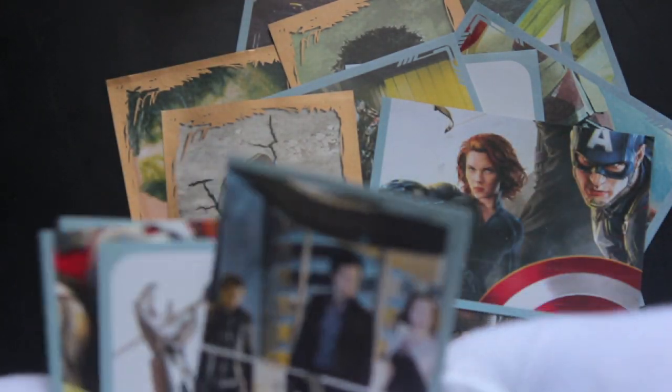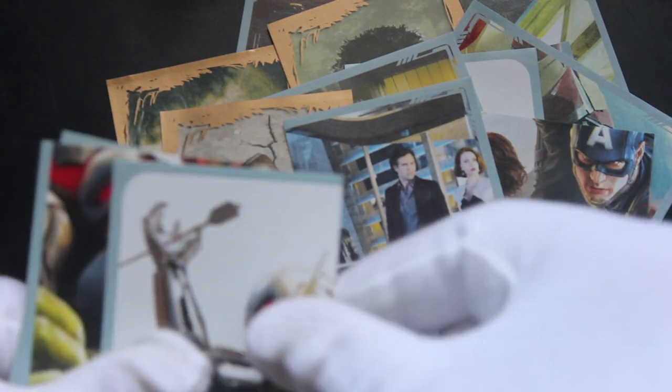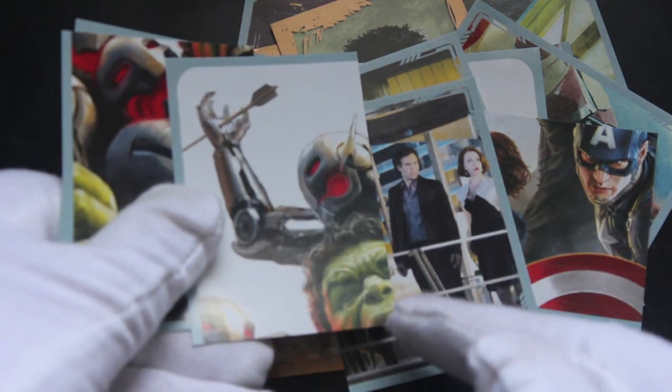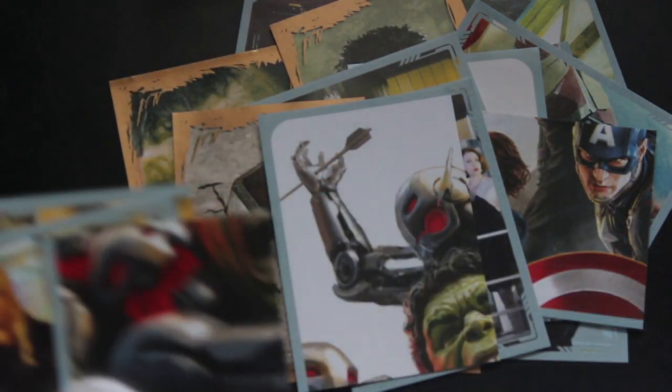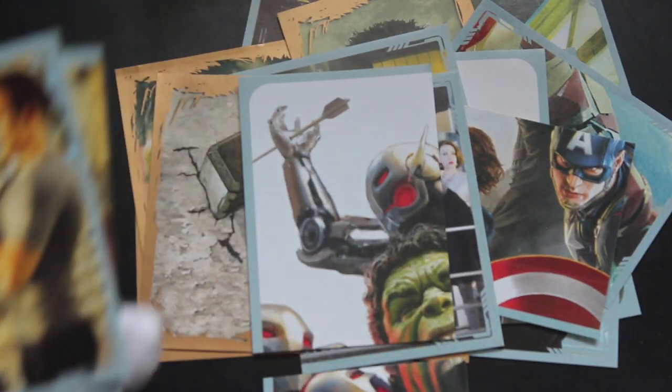Give yourself a pep talk while you're doing this stuff. You see the Avengers looking over the balcony going, 'what's happening?' A bit of Hulk, a bit of Hulk, a bit of Ultron. Let's put all these together — I think there's a big image of that.